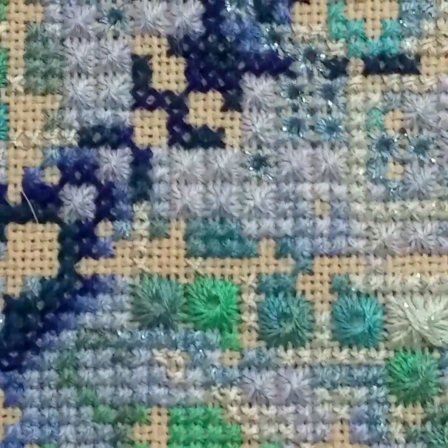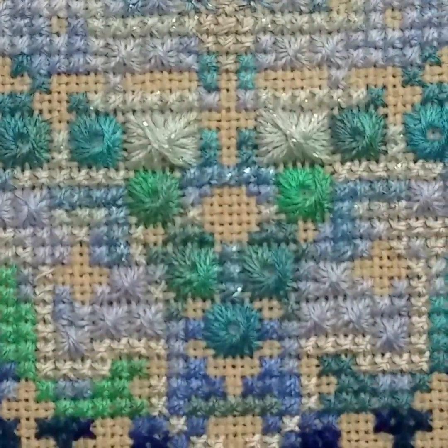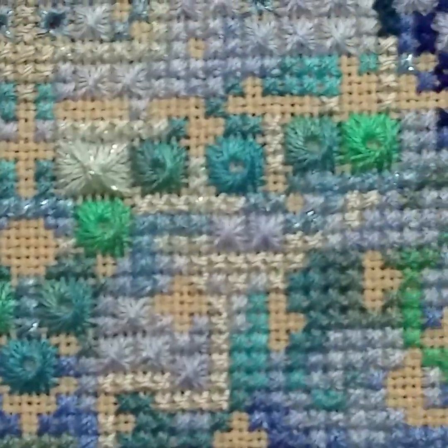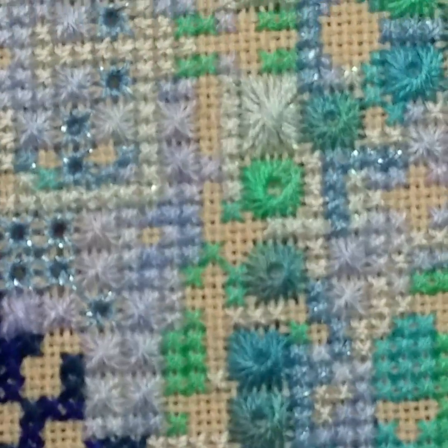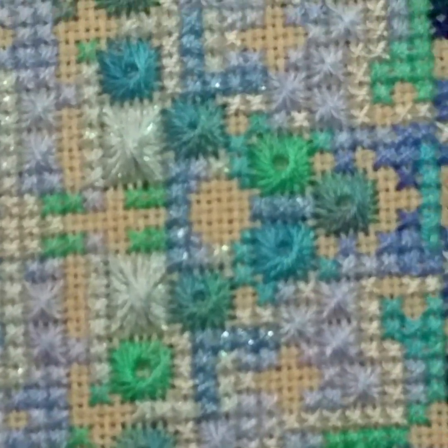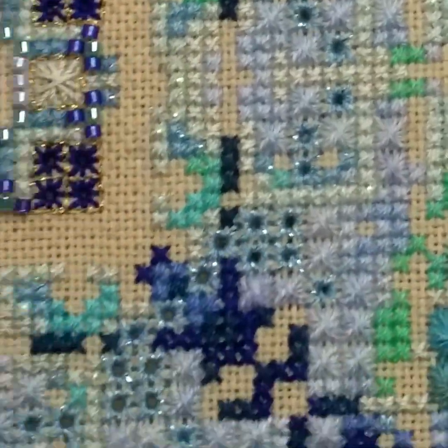Maybe Jessie's stitches are just bigger than mine, so she can fit that S in there. That one is a little closed up too. But overall it was a fun experience, and that's what I had a hard time with on the last go round.